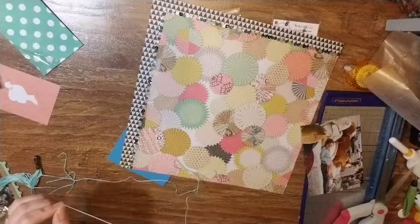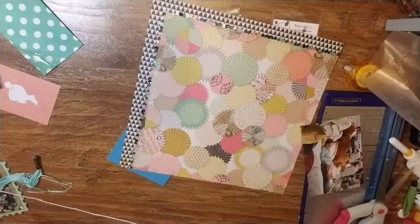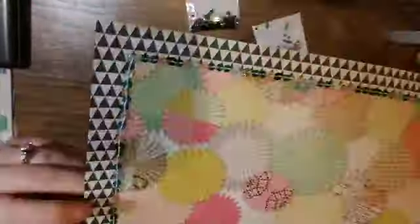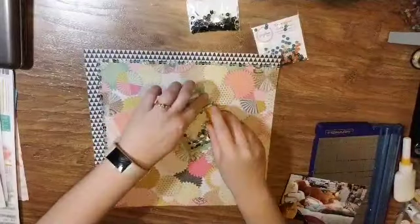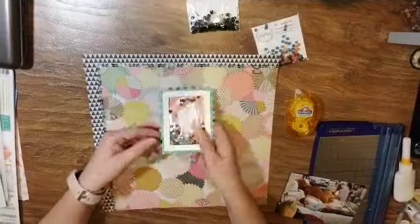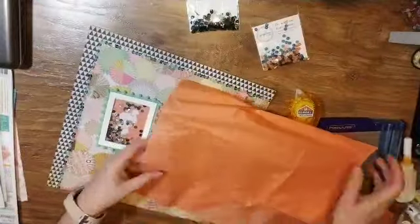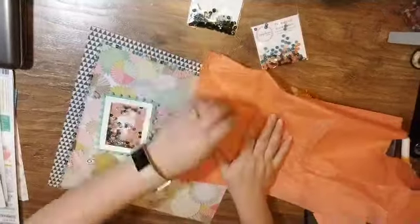I'm going to give you a little closeup of what it looks like when I am done sewing — you guys don't need to watch all of that. That's what it looks like, and there will be a closeup at the end as well. Now I wanted those sequins to stand out even more, and I felt like they were really going to be lost if I left it as a clear background because the background paper is so busy.